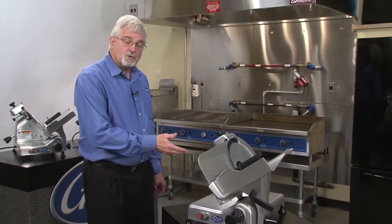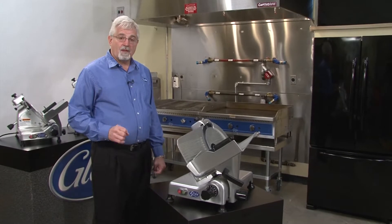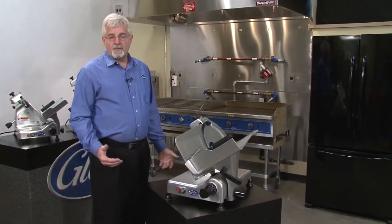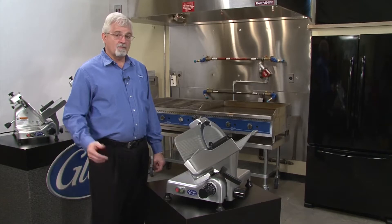This then is our G12 slicer. This is a 12-inch diameter machine, again with a half horsepower motor, good for about two and a half hours a day, of which you could slice cheese for maybe an hour to an hour and fifteen minutes.